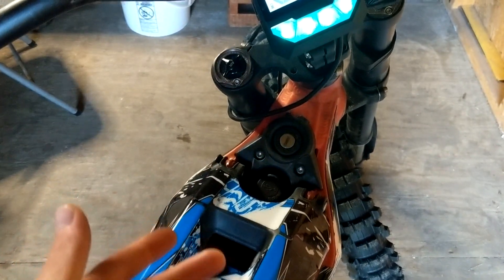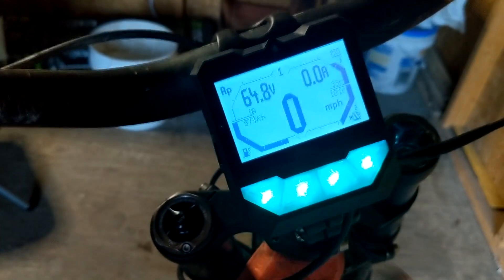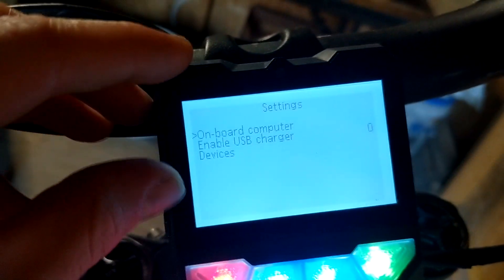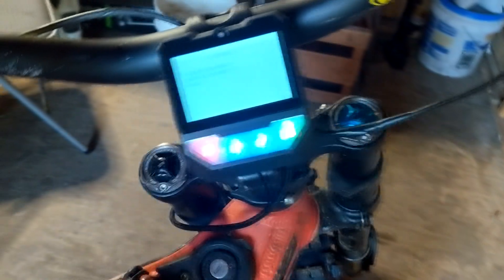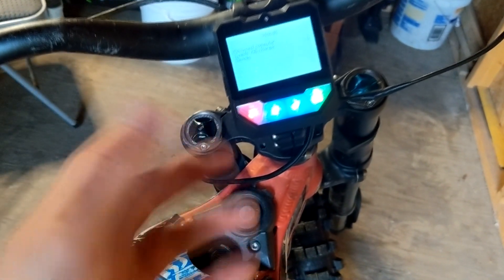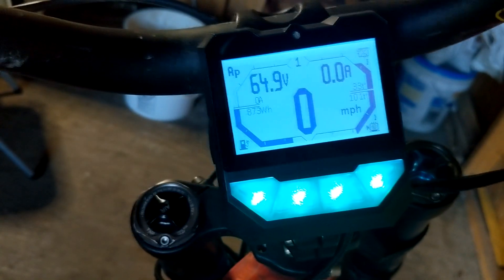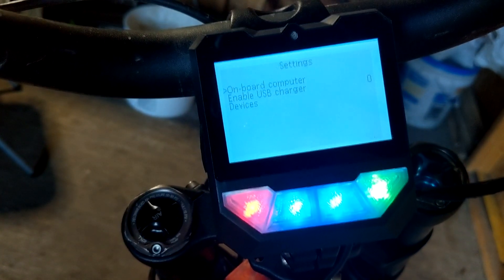If you buy this controller from Surron Shop, they're based in Russia, so when I plugged it in the whole display was in Russian, which was really confusing. You have to update the controller to change it to English. I'll put a link in the description where you can download the software update. I used a 32-gigabyte memory card, downloaded it, reformatted it as instructed on the website, then plugged the memory card into the side of the controller. I'll show you how to update the software from the home screen.